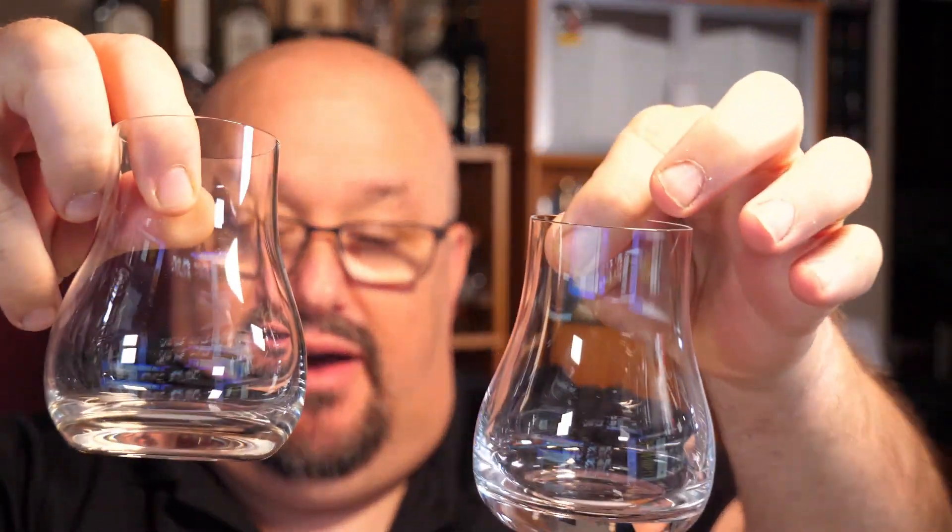Now let's get into the tasting portion of the episode. I'll be using two Riedel Ouverture nosing glasses because they really bring out the aromas and tastes from this tequila. This is a brand new bottle. First we'll do the 2016.